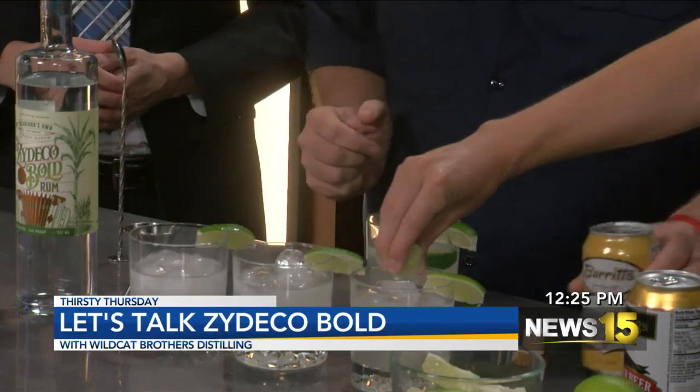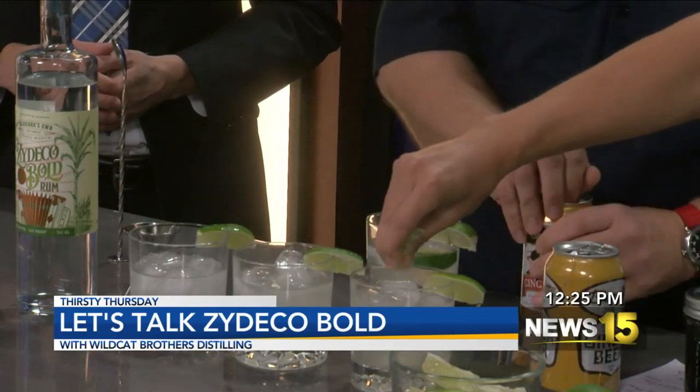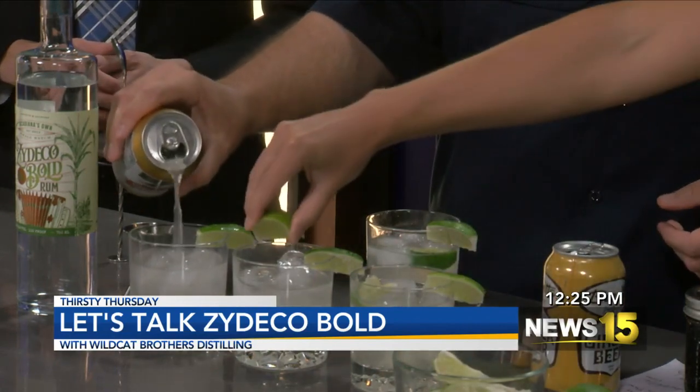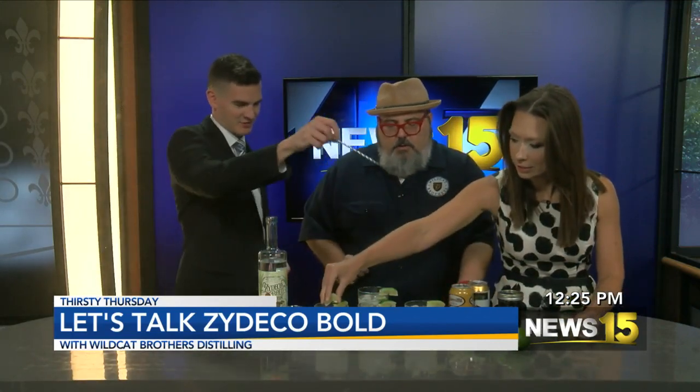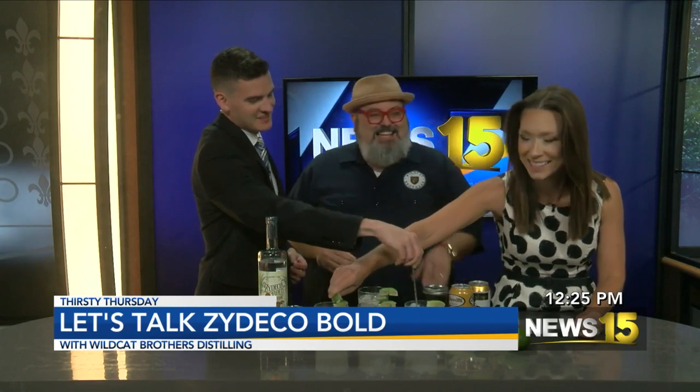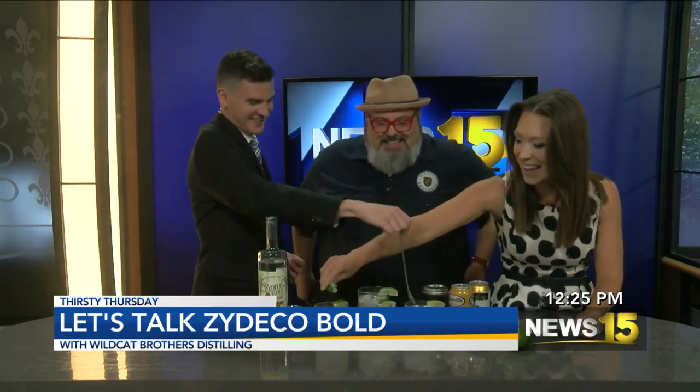You can use your favorite ginger beer — I have two different varieties here. Ginger beer is really just amped-up ginger ale. We're going to stir it up. Oh, she's stirring! I'm struggling with the limes, that's all. Teamwork makes the dream work!